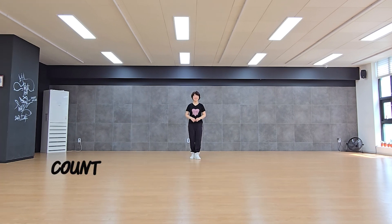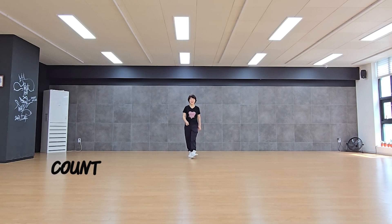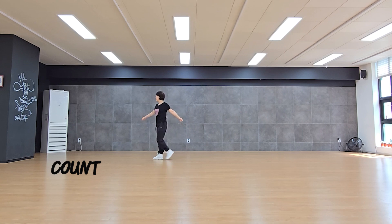Counting: 1 and 2, 3 and 4, 5 and 6, 7 and 8. 1 and 2 and 3 and 4 and 5, 6, 7, 8 and 1 and 2 and 3 and 4, 5, 6 and 7, 8 and 1, 2 and 3, 4, 5, 6, 7 and 8.